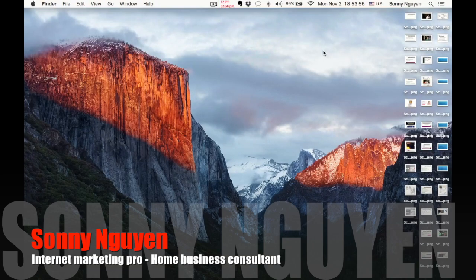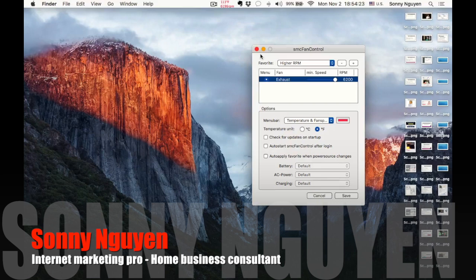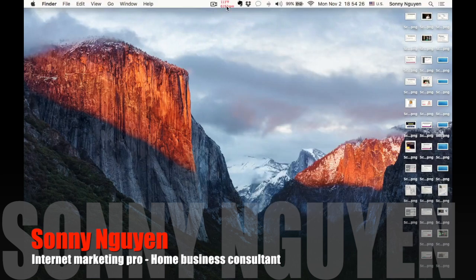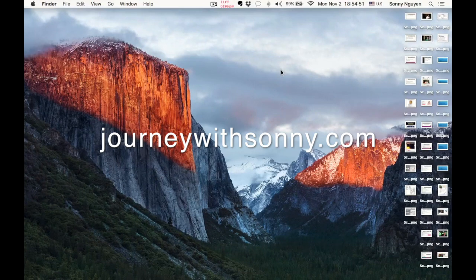My computer is running really well now — you can feel the difference. It's really cool, not even warm. You want to keep your computer as cool as possible to avoid crashes, overheating, and all that. When I turned this thing on, my computer ran like a champ. I'm very happy I found this little software. I hope it's beneficial to you — leave a comment below, share it with friends, and if you have questions, shoot me an email at sunnypictures@gmail.com. Visit me at journeywithsunny.com — until next time, have a blessed day!